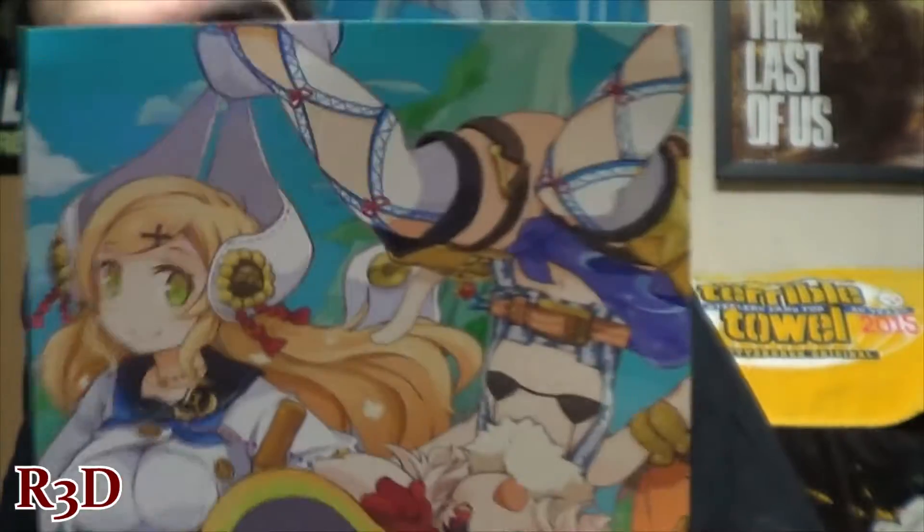It also came with this extra little thing here, which I'm trying to get off. It looks like this is just an extra DLC that you get for pre-ordering or buying the game on PlayAsia.com. We'll find out when I play the game what it is exactly. You do need your Japanese account to play that DLC.